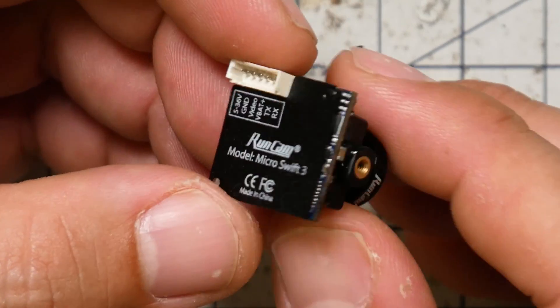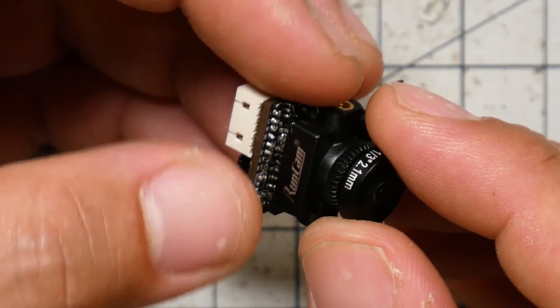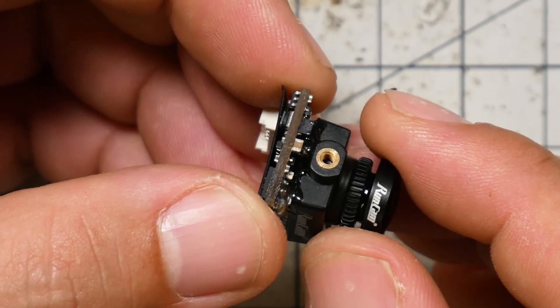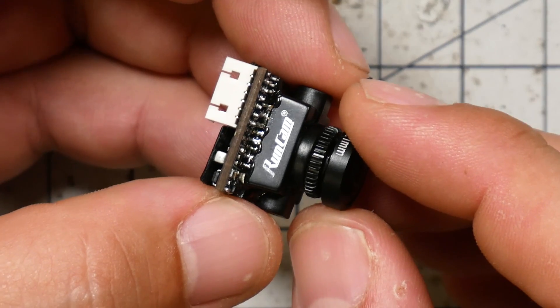This is the Runcam Swift Micro V3, and I believe Runcam was the first to do this micro form factor. Obviously micro cameras have existed for a long time and they were all basically garbage. Runcam took the exact same sensor that's in the bigger cameras and put a much smaller case on it — in fact there really isn't a case — and put a smaller lens on it. This style of lens has what's called an M8 thread versus the M12 thread on larger cameras. The image quality is comparable to the larger cameras, much better than the micro cameras that came before, which were a total crapshoot.